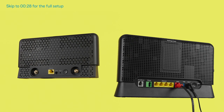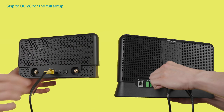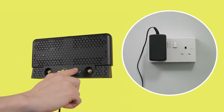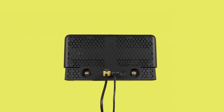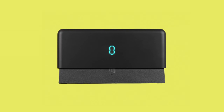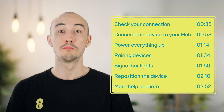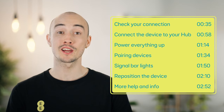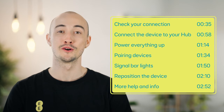Watch the whole video for detailed steps, but the quick version is: connect it to your smart hub using the ethernet cable, plug it in and turn it on, wait five minutes for them to pair — a solid aqua light will confirm this. Then it's ready to move further away to find a stronger signal. But let's go through that again in more detail. You can also check the description below for links to more info.